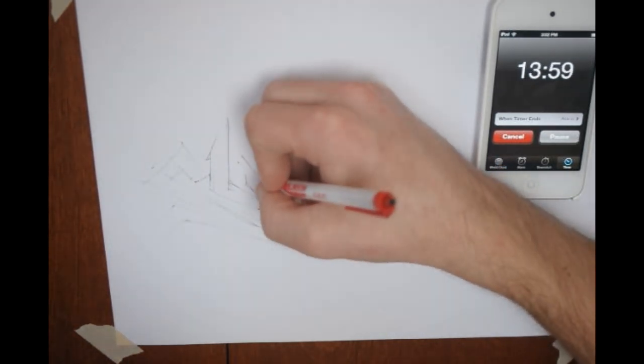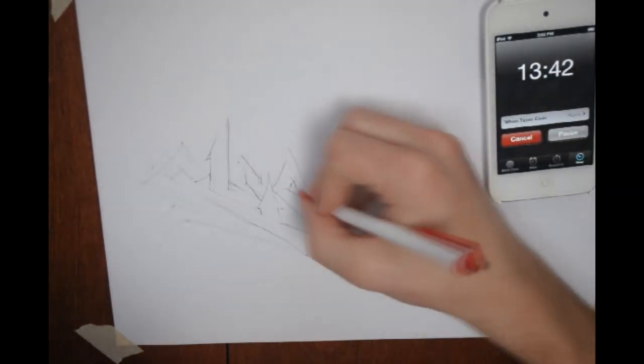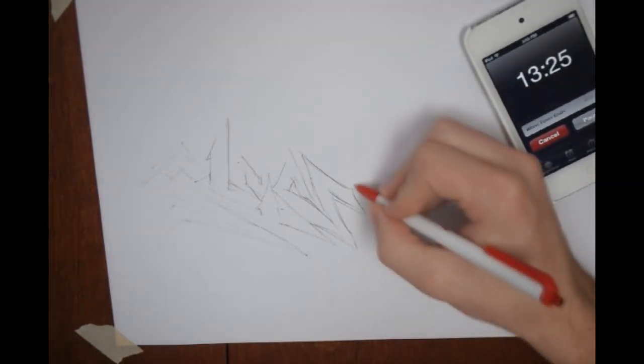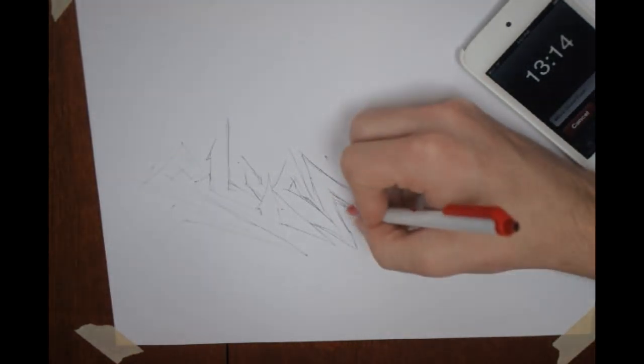I timed it and I tried to get it under 15 minutes, and you can see I didn't cheat or anything. The video will be sped up, because obviously you don't want to sit here for 15 minutes. I did have the timer, so you can't tell, and that's why maybe it's a little sloppy. But I still think it came out pretty cool, and I thought it was a neat thing to try.